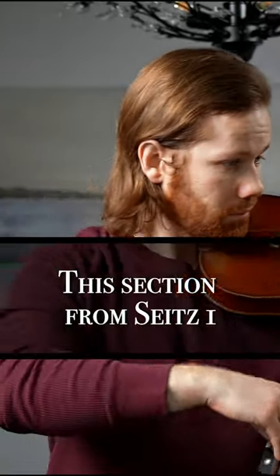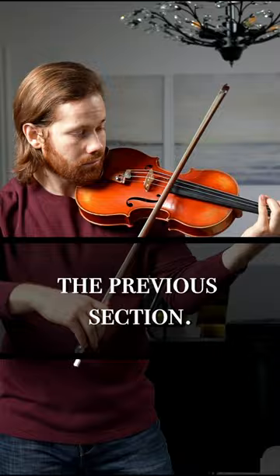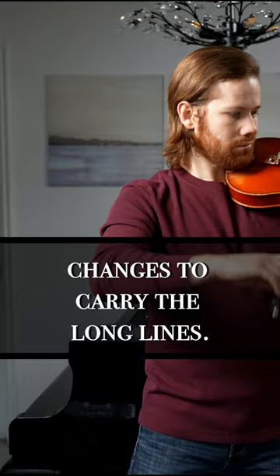This section from Sights 1 contrasts heavily with the previous section. It's much more lyrical and relies on your ability to make smooth bow changes to carry the long lines.